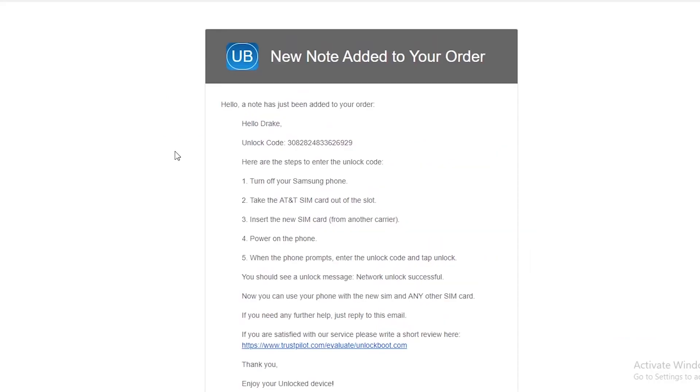Pretty soon after completing checkout, you'll receive an email from Unlock Boot with information on how to complete your unlock. There will be a code in that email and all you need to do is follow along.